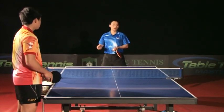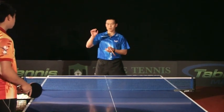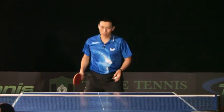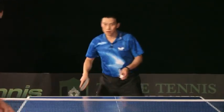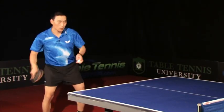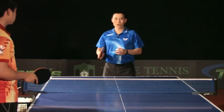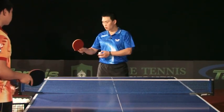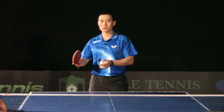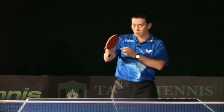Some people make a mistake because they move their wrist too much like this. If you move your wrist too much, when you contact the ball you can't hold your racket tight — you lose control. The very important thing: relax, and only when you contact the ball, hold your racket tight.